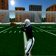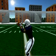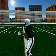Look the ball into your hands. Use the hands to catch the ball, not the body. Tuck the ball away.